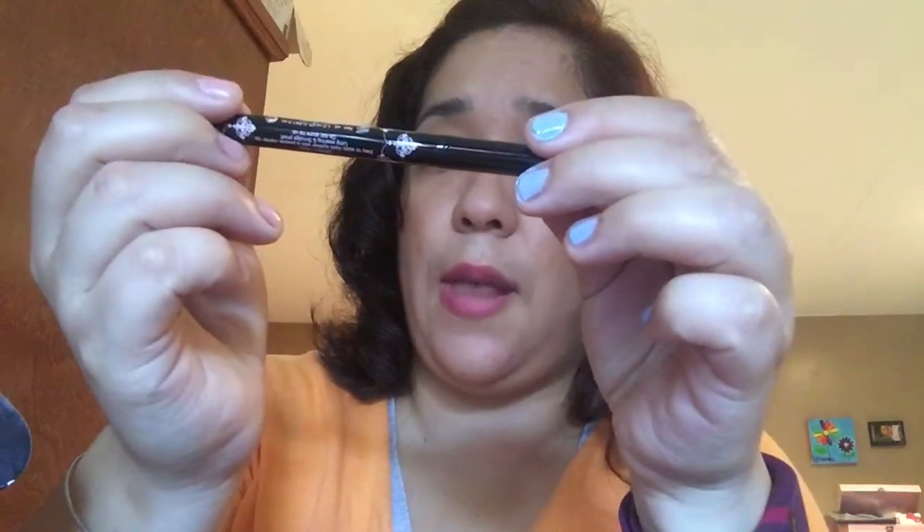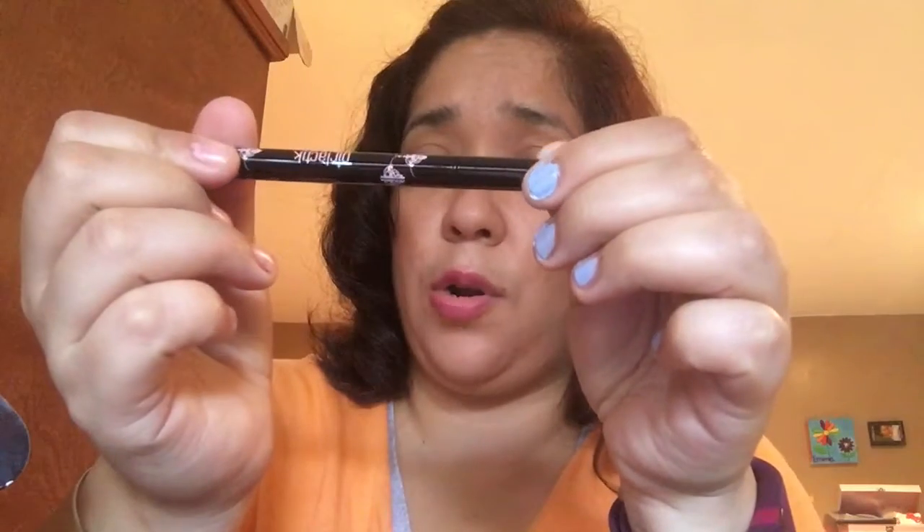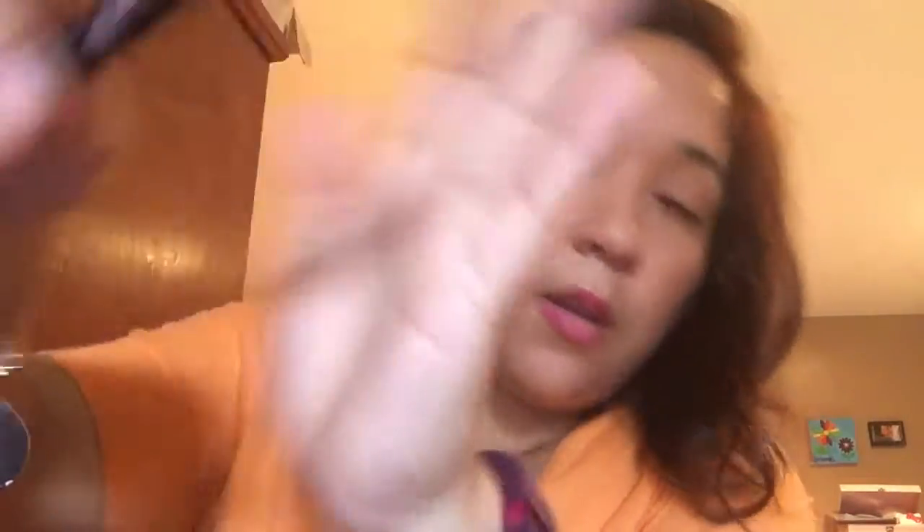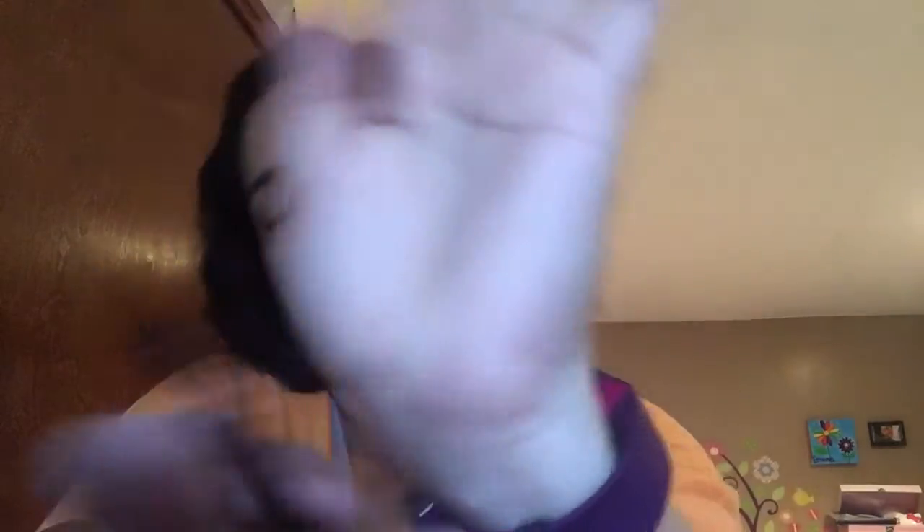The next item is this pencil — it is the Girlactik Beauty precise eyeliner marker in black. Let me swatch this. Wow, look at that — nice! I could definitely practice my liner with this. I really like this one.